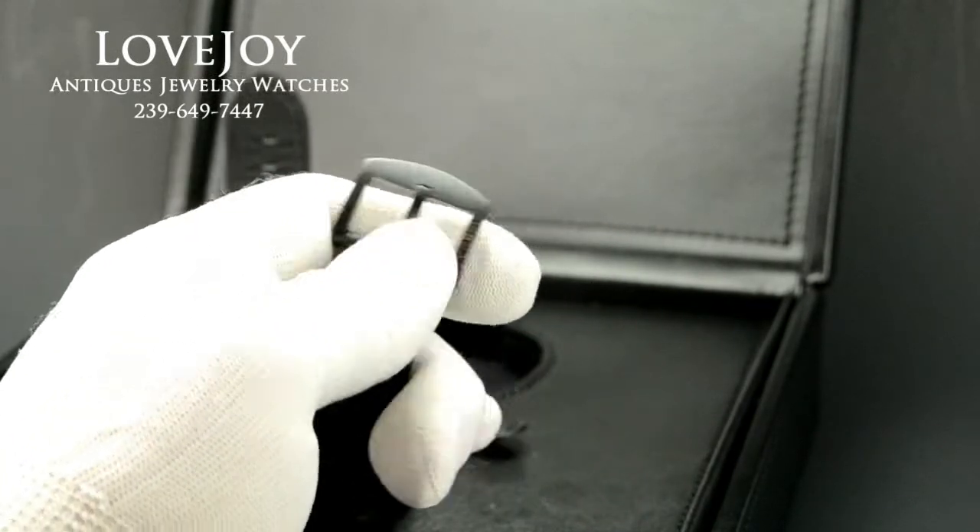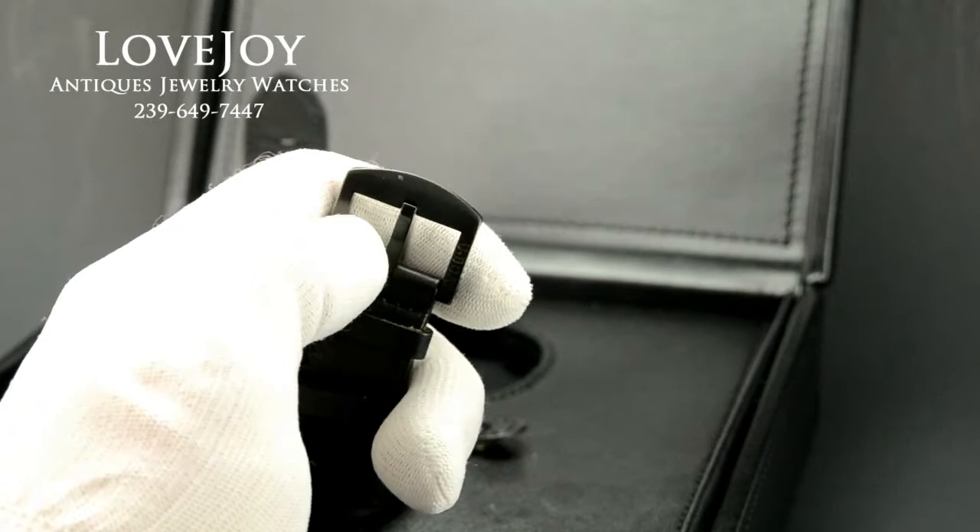If you can see there, U-Boat signed buckle. A little bit of wear on the buckle, just a touch.